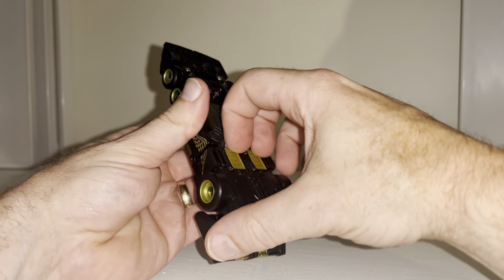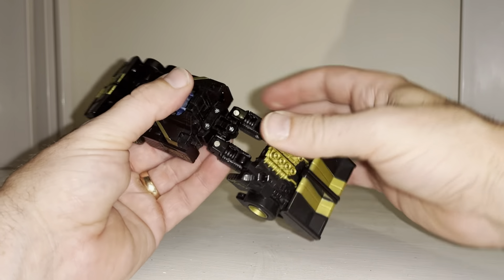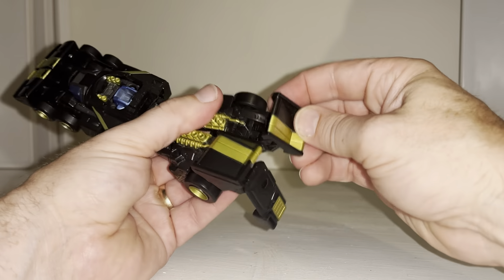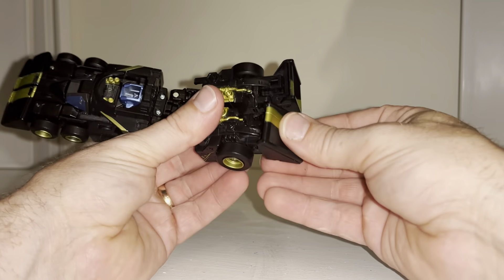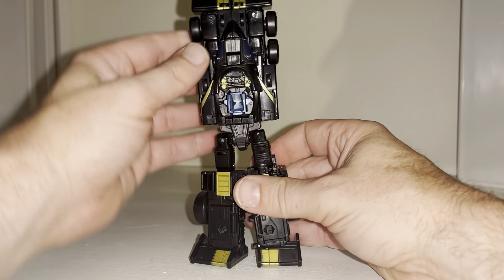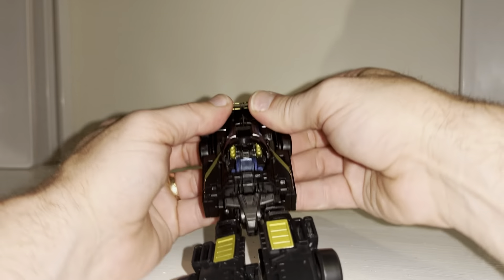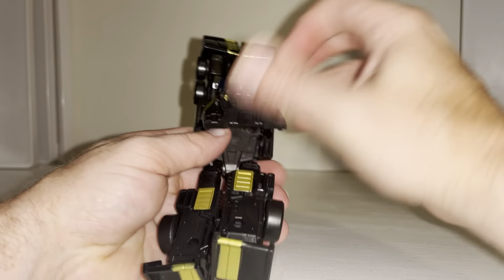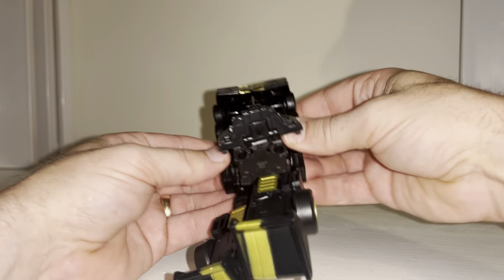Now to take him back, it's just a case of pulling all this apart. Open up these, lift this out, cascade it out, separate the legs, close these up, bring these feet down — close these up, bring these feet down. Spin this around — that's the bottom half done.